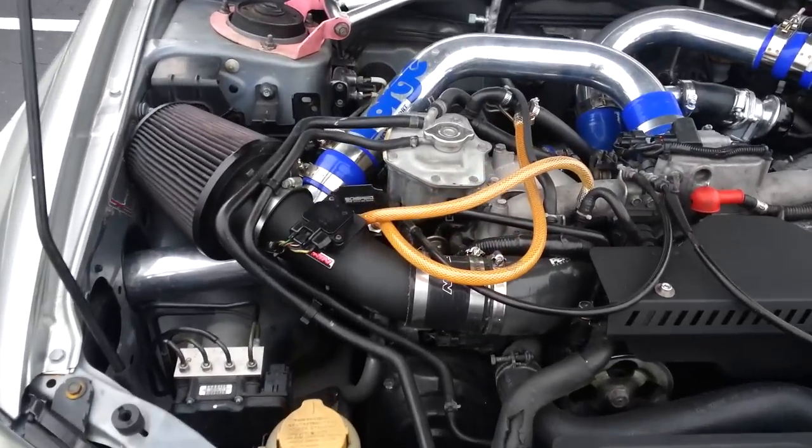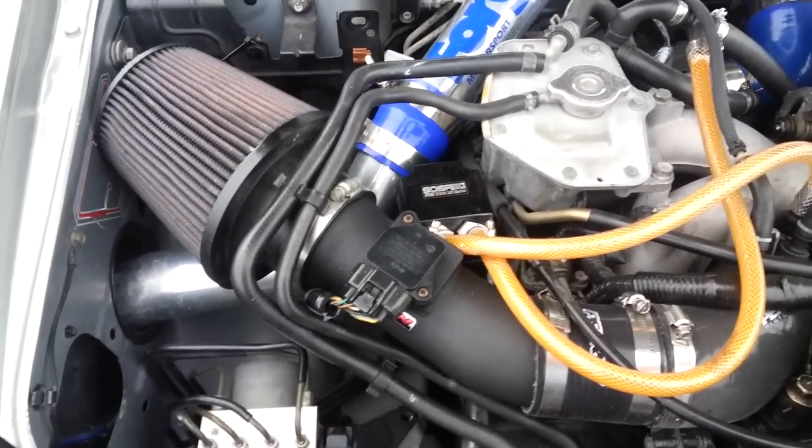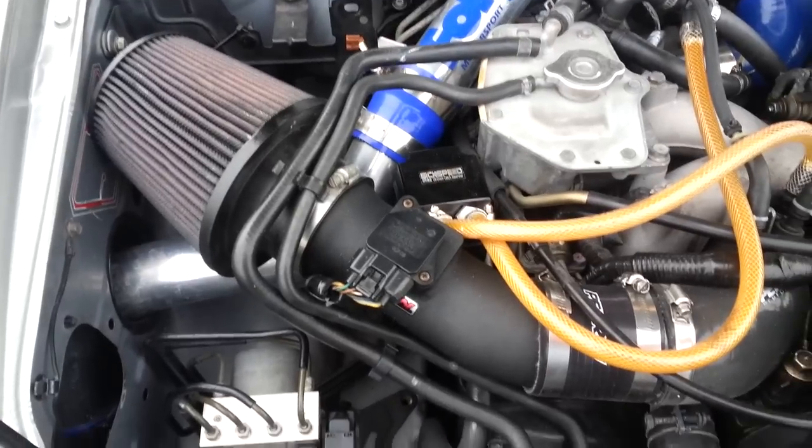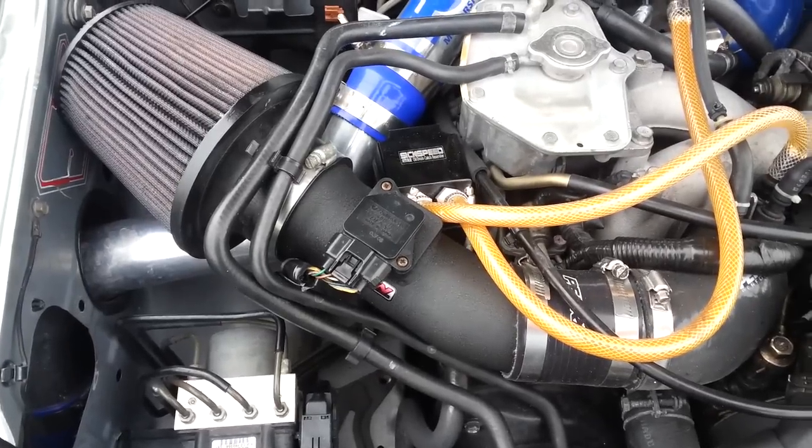If you have a Perrin cold air intake like I had, you do lose the cold air intake. That is kind of a bummer, but in all honesty, not that big of a deal.